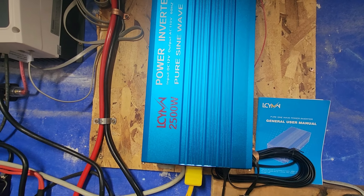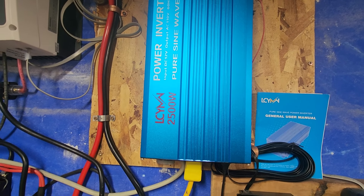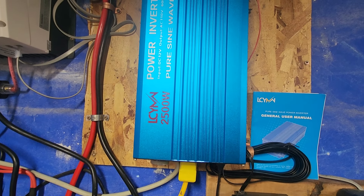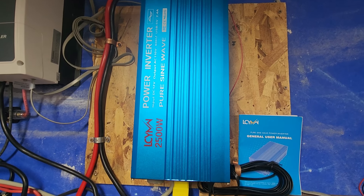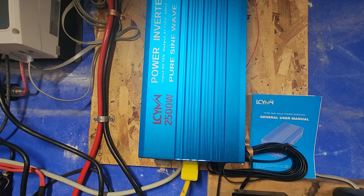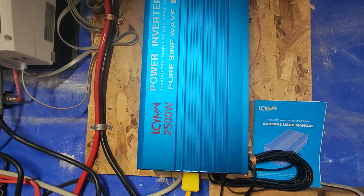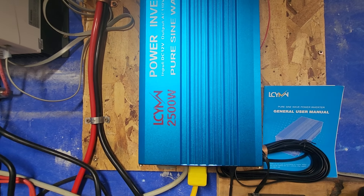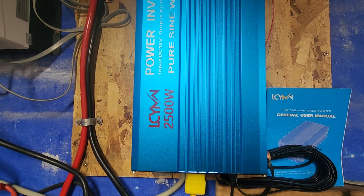Would I recommend it? Yes. Would I buy another? I'm probably going to. I don't really have a use for a second one at the moment, but I have a few other plans. If I go that way, I'm going to be getting a 5,000 watt inverter — it'll be 48 volts — and I'll make sure it's from the same company, more or less expecting the same performance.